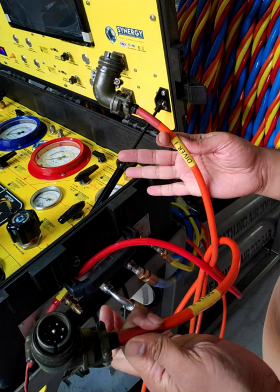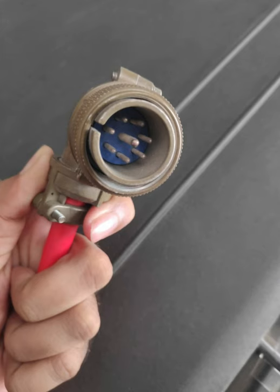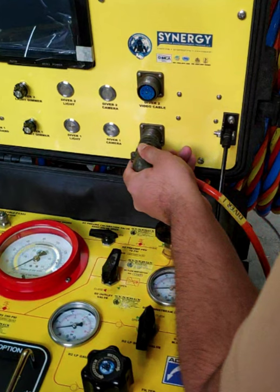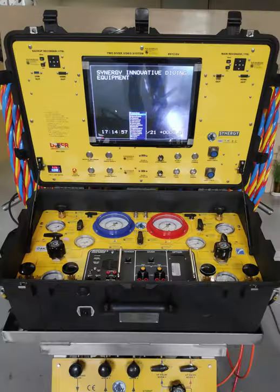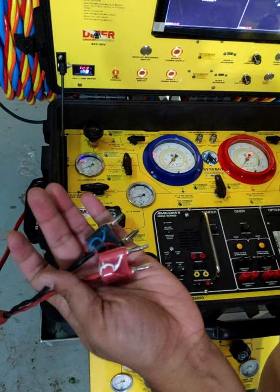In order to start the CCTV, we will first connect both the ampinoles labeled for each diver — it is the standard 8-pin ampinole male. After connecting the ampinoles, we will start the monitor, switch the power supply switches, and the camera and light switches. It takes roughly 5 to 8 seconds for it to start.